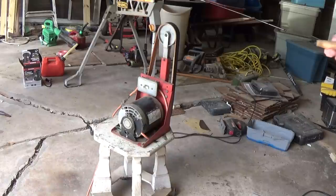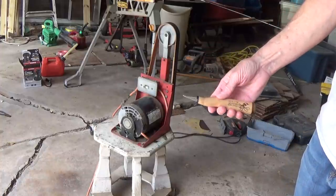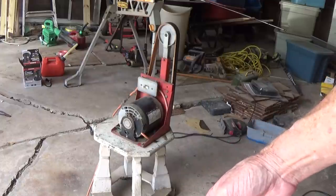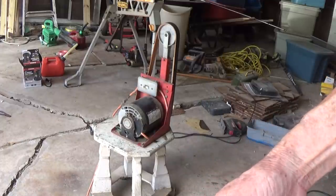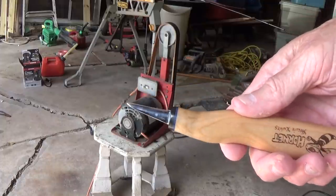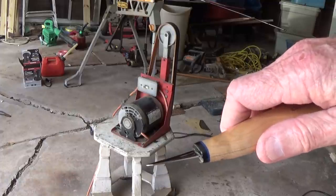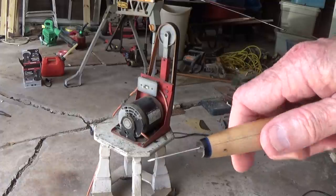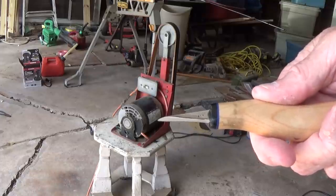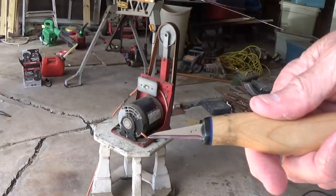Now, this is a good knife — a healthy knife right here that someone gave me. See the blade? See how thin it is? If I keep sharpening that thing, every time I have to sharpen it, I'm not going to have any steel left to it. So what do we do? We strop the knife.